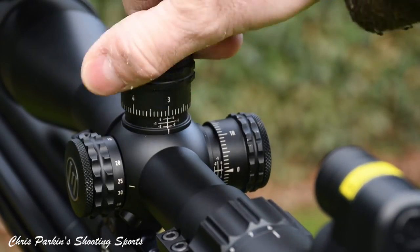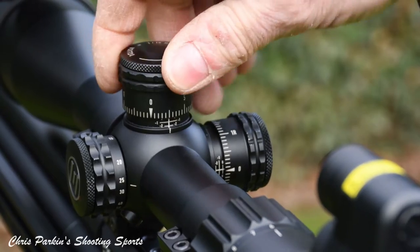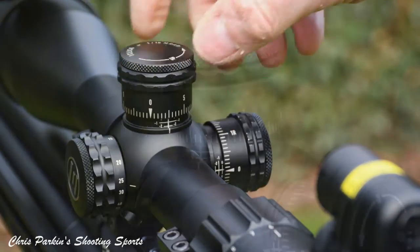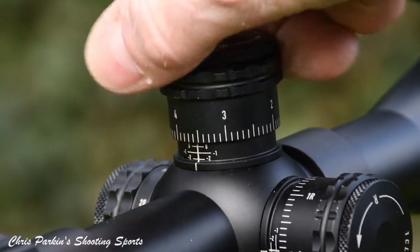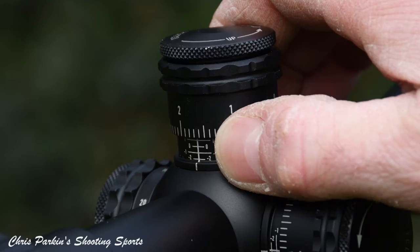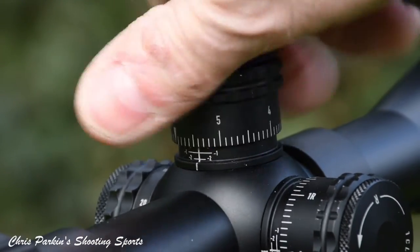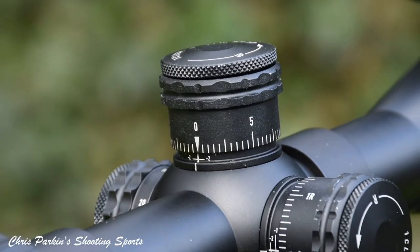Elevation in milliradians is anti-clockwise for up, and there is also a zero stop capability which you can set up by removing the top cap. To count the number of turns you've progressed through, there's a vernier scale shown underneath the elevation turret here. Just dial back down to the zero stop to get back to where you started.